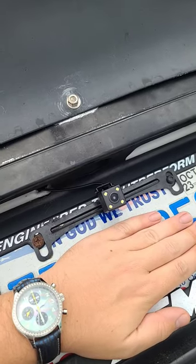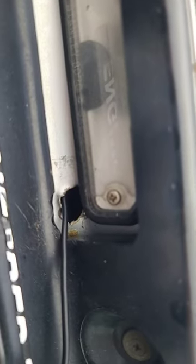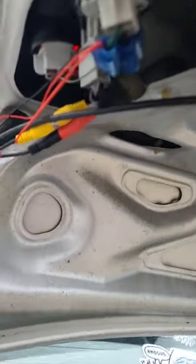At the back, that's how I have the camera mounted, just on the license plate holder. I drilled a hole through there basically to wire mine, and ran it through the car to here.